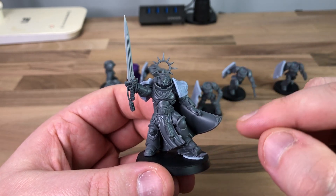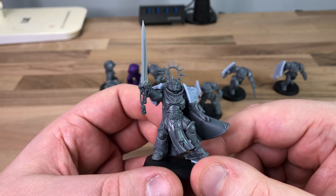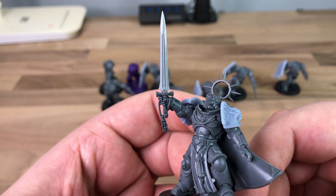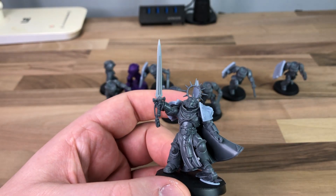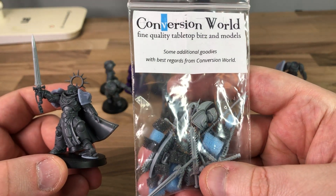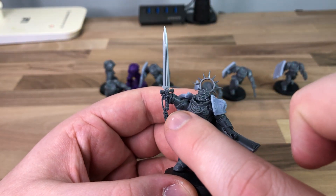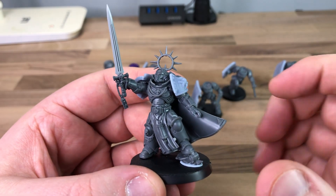I've actually seen someone do something like this on the internet and thought it was a great pose, so I Bloodraven'd it and changed it in my own little ways. As you can see, the sword — there's still some work to do on the sword, but it's more or less there. The sword itself is from a shop called Conversion World. These are all the other swords I bought from there. So if you want to get the sword, it's from Conversion World. The actual hilt is from a proper GW kit, but I cut the blade off one of the Conversion World pieces and stuck that on there.